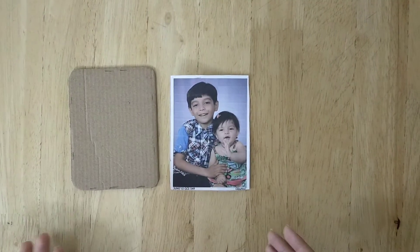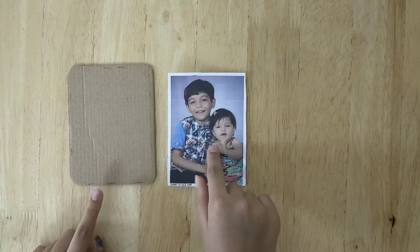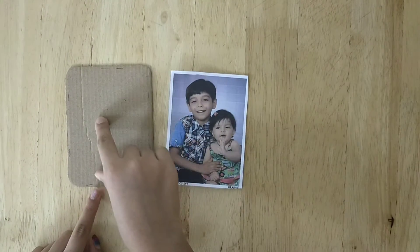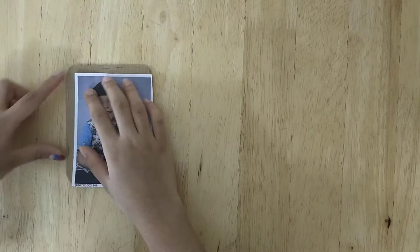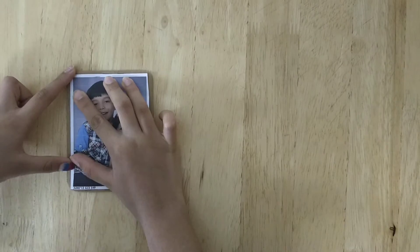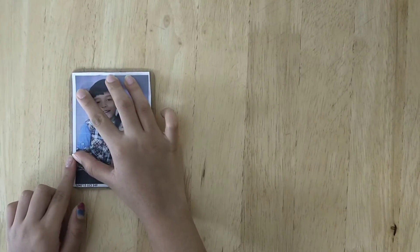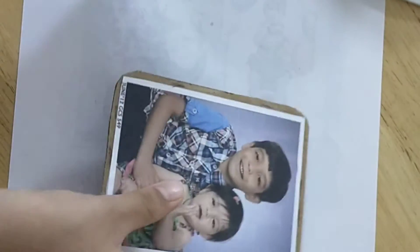We are making the cardboard magnet, so for that we need a cardboard and a photo print. We need to cut the cardboard slightly big. Now we are going to adjust the photo on the cardboard and stick the photo on the cardboard. We will carefully apply glue on the border of the line.